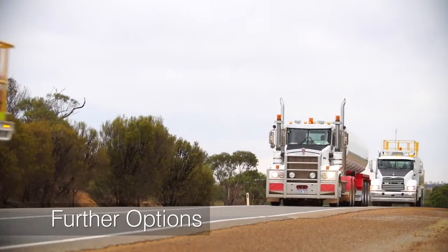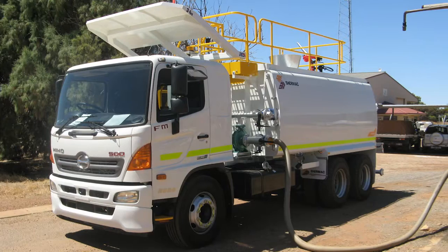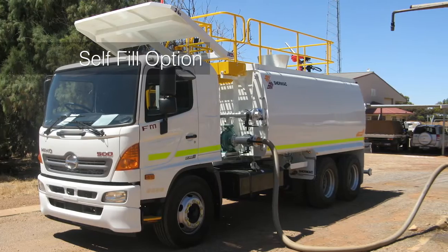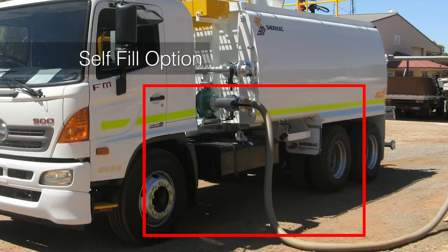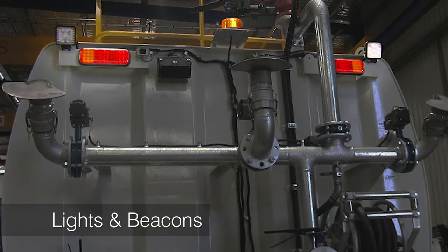A host of further options are available to ensure our water carts are built exactly for your needs. These include a self-fill option with 3 inch cam lock connection valves, and a certified ROPS system, as well as additional lights and beacons.